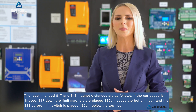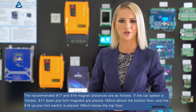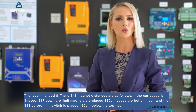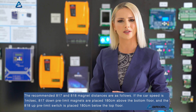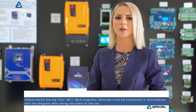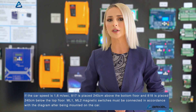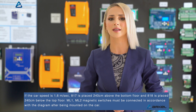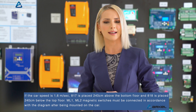The recommended 817 and 818 magnet distances are as follows. If the car speed is 1 m per second, 817 down pre-limit magnets are placed 180 cm above the bottom floor, and the 818 up pre-limit switch is placed 180 cm below the top floor. If the car speed is 1.6 m per second, 817 is placed 240 cm above the bottom floor, and 818 is placed 240 cm below the top floor.